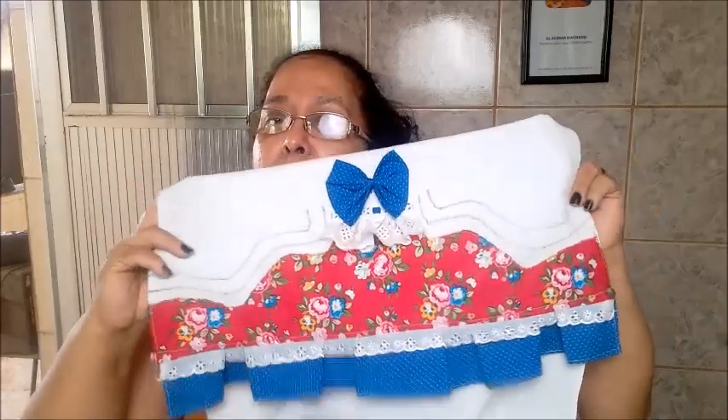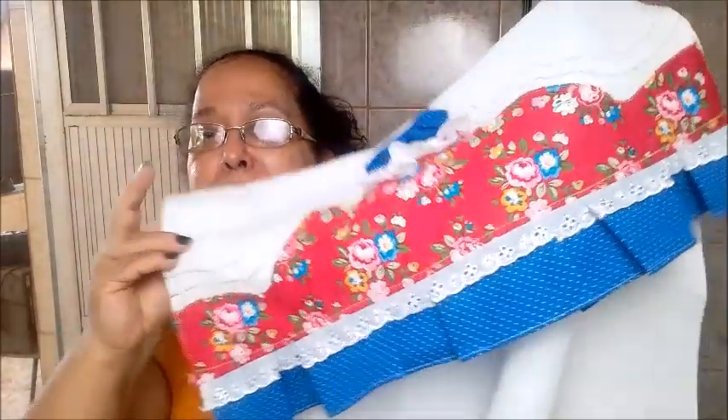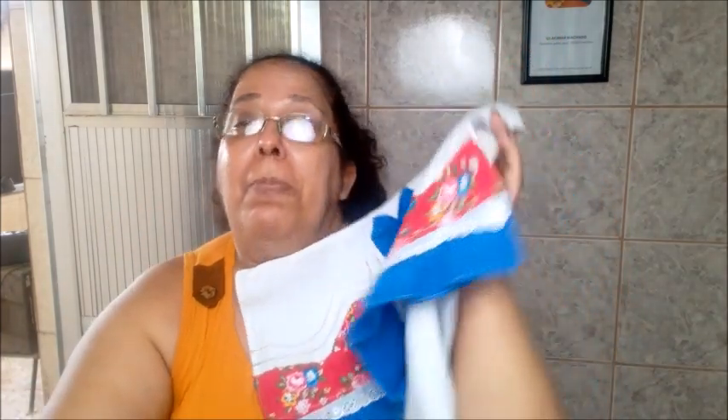Chama a atenção, chama o olhar da cliente. O acabamento fica perfeito. Esse babado fica muito legal, gente. Espero que vocês gostem. O passo a passo tá bem detalhado, vai dar pra você acompanhar.